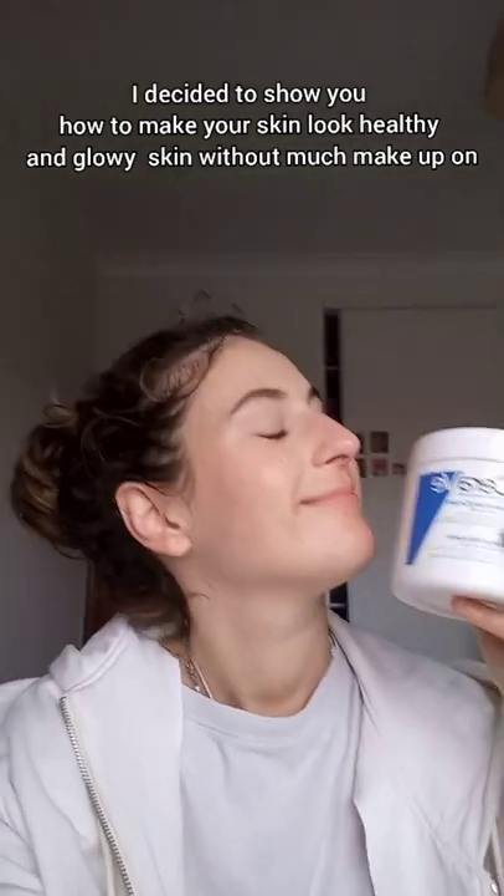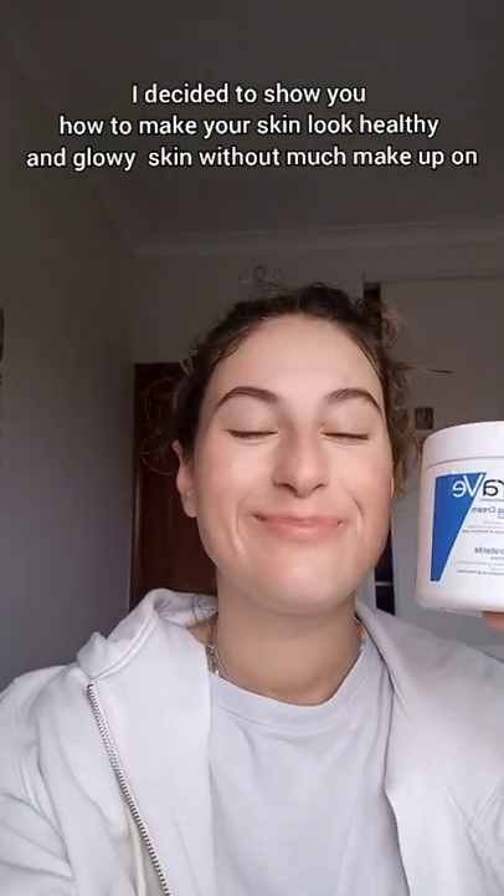First, moisturize, then mix up my Korean sunscreen, putting it on my hand with a little bit of foundation, mixing them together with a brush, and putting it all over my face.